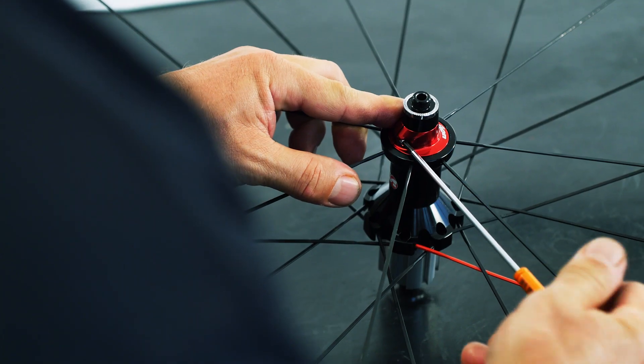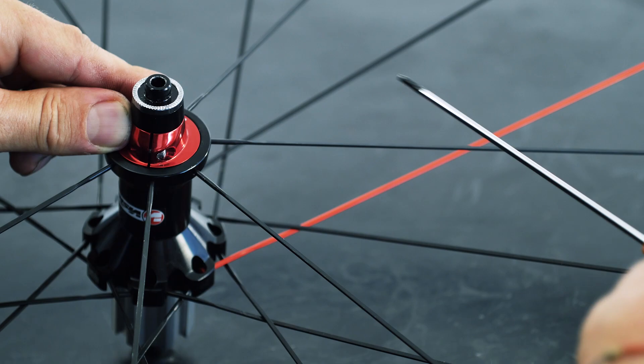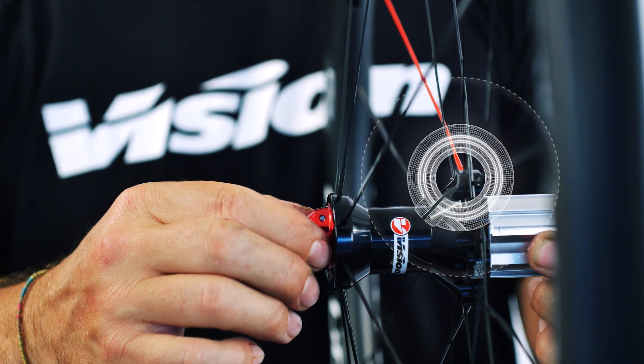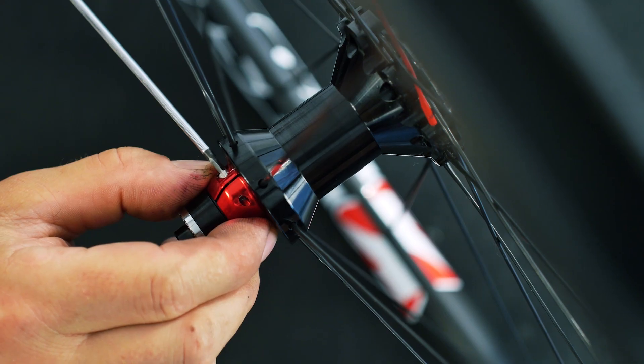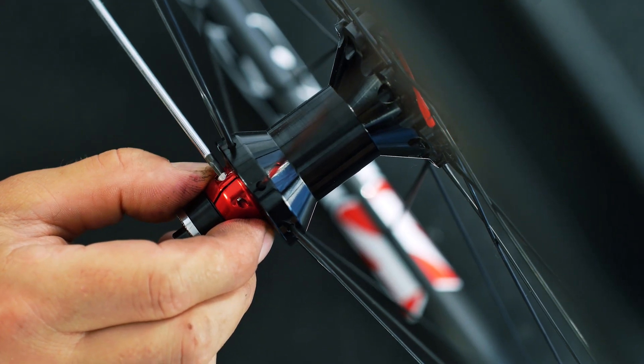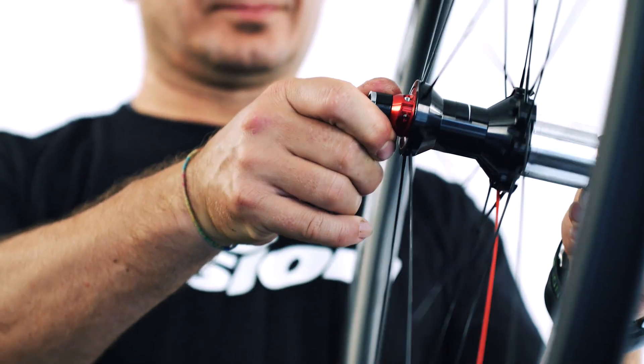Now we will show you step by step how to perfectly tune the PRA. The first step is to loosen the retaining screw on the PRA collar. The second step is to fine tune directly the open PRA collar until you reach the perfect bearing preload. The third step is to tighten the retaining screw. The fourth step is to verify that the wheels spin smoothly and without any lateral play.